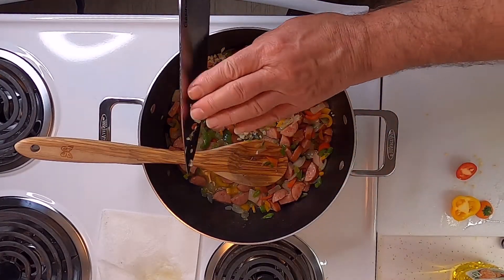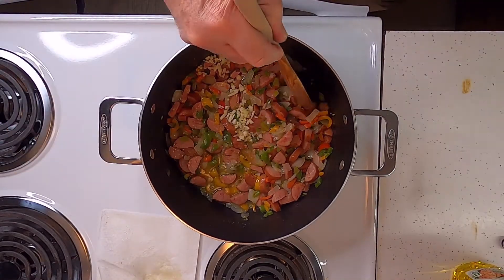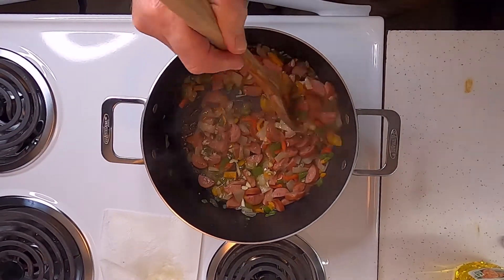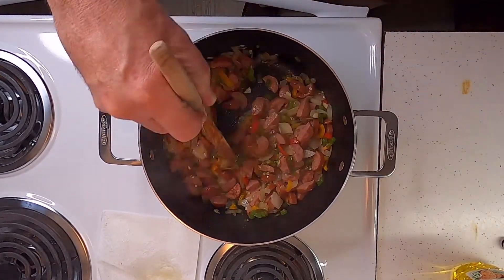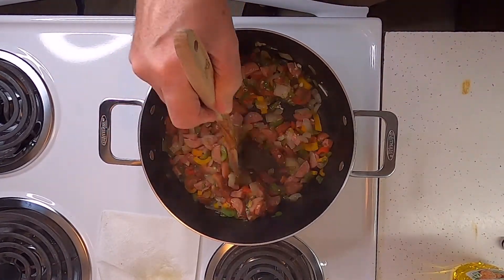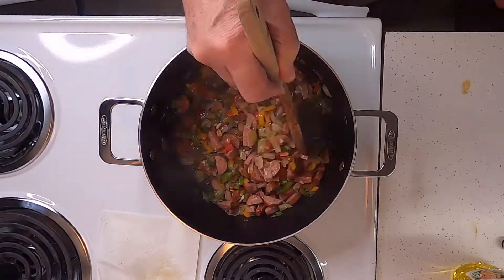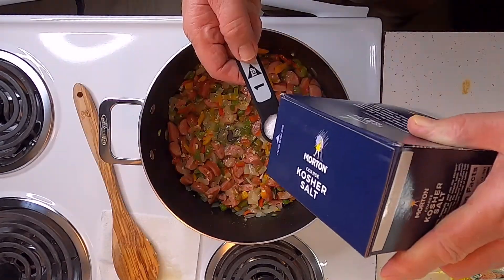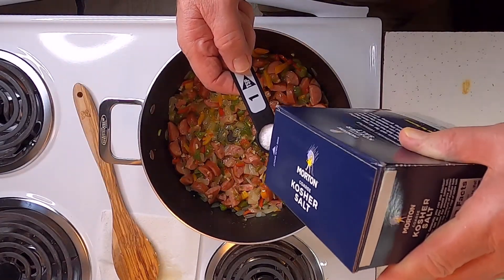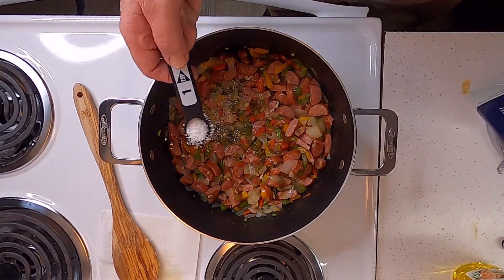Now I've got two cloves of minced garlic going in there. Turn the heat down just a little bit — man, that smells good! Now I want to add a teaspoon of kosher salt.